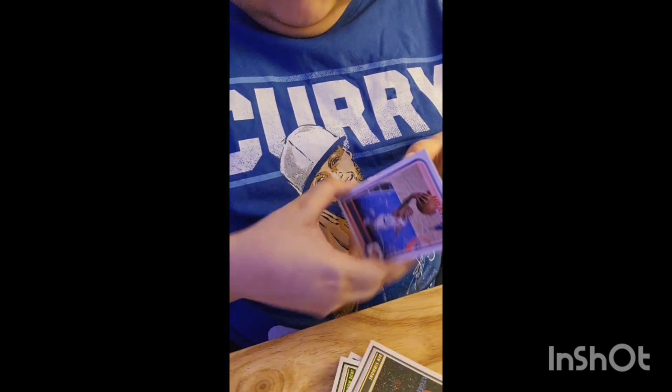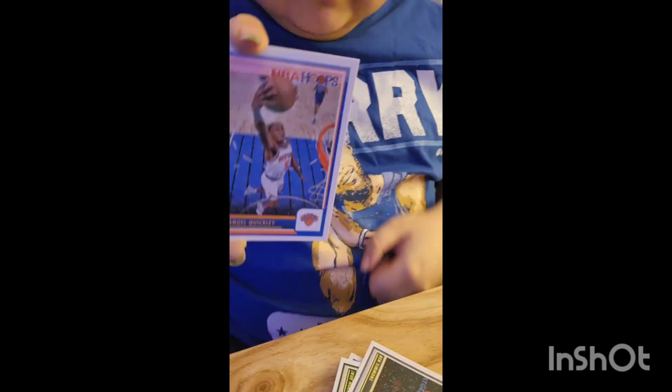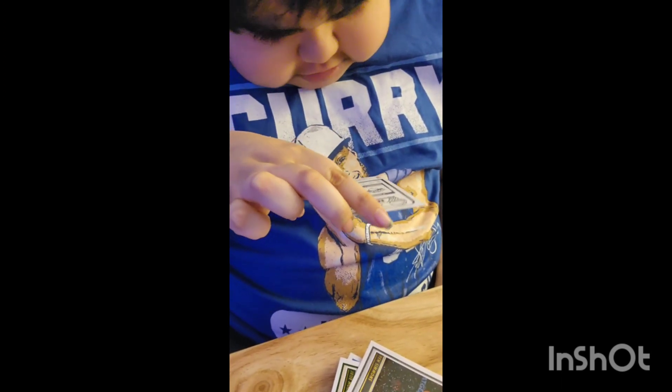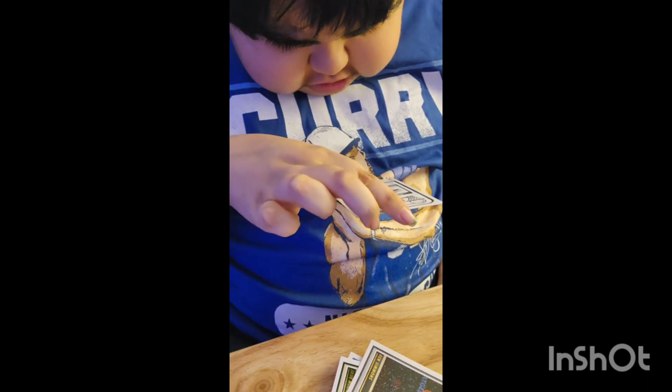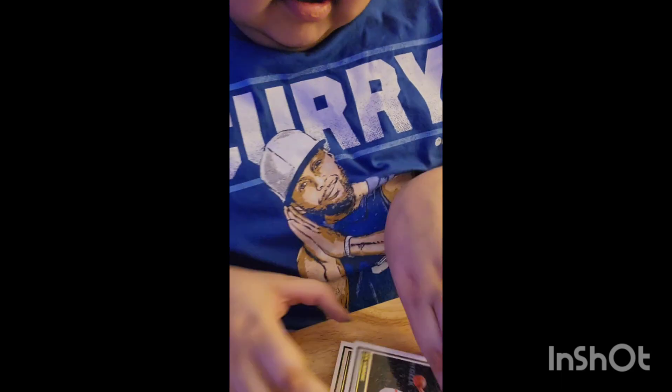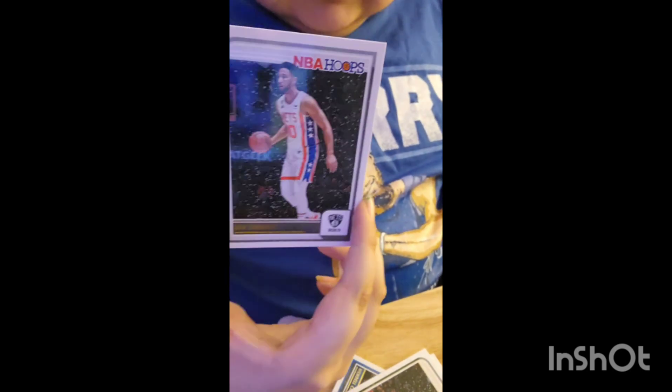Emanuel Quigley, who actually got traded today — he's now with the Raptors. On the back it shows his stats and everything; last season he averaged about 14.9. We're going to set him here. And the next card we got is Ben Simmons. His career kind of went downhill, he's not really good anymore.